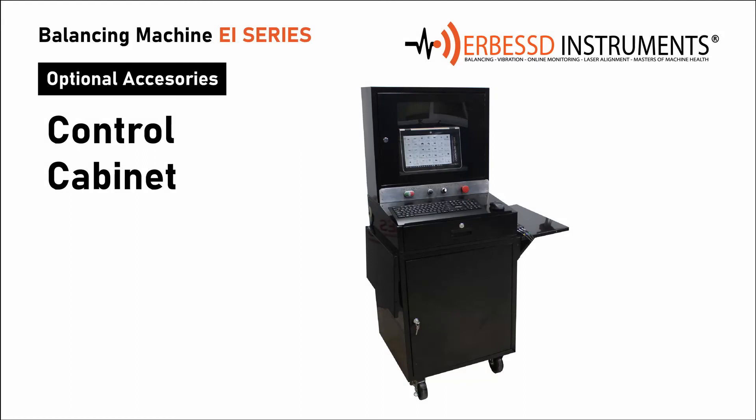The wheeled cabinet is also one of our optional accessories that allows us to have a more formal connection to our drive. It has a power button, a speed regulator, a button to activate normal or reverse rotation, and an emergency button. In addition, on the sides it has removable shelves that allow us to grow our work area to place our interface, accessories, and balancing tools.